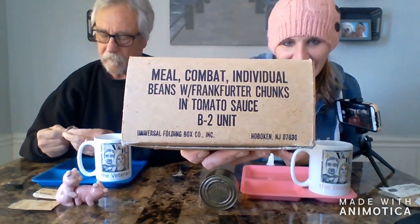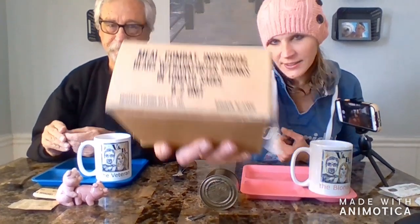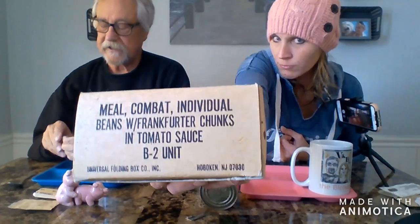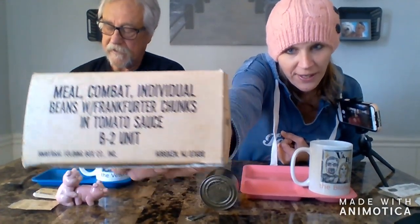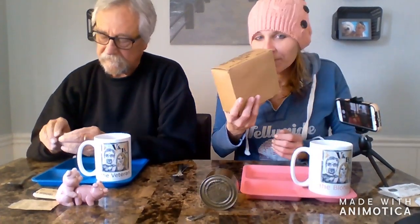Good morning, boys and girls, welcome to VNB TV! I'm Bob the veteran, and I'm Heather the blonde. Today we have a special for you guys — it took forever to find, but we did. We are trying out a vintage MRE from Bobby's era when he served. This is a flavor he loved. Bobby served in Vietnam, and they were called C-rations — not an MRE. This is a C-ration from 1967-68, and this was one of his favorite flavors: beans and franks.